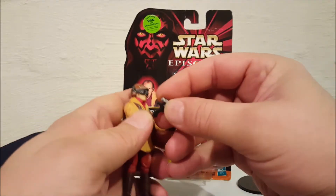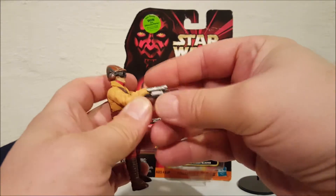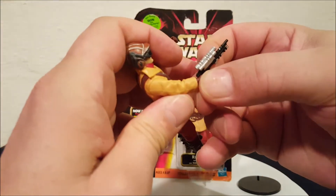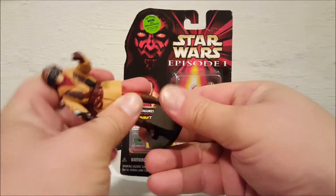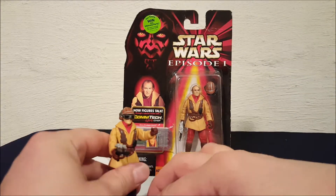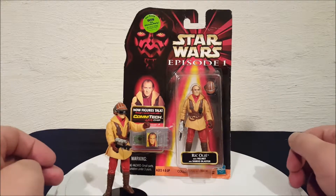To get the helmet back on you just push it on there. The blaster on this guy can actually go in either hand, but we're gonna put it in his right hand today. Let's check out the box real quick.